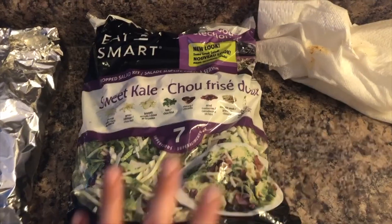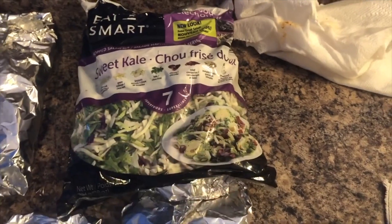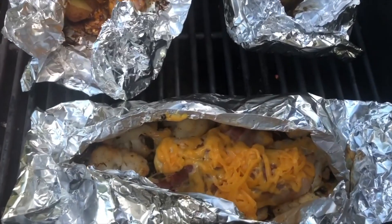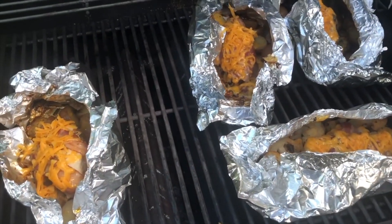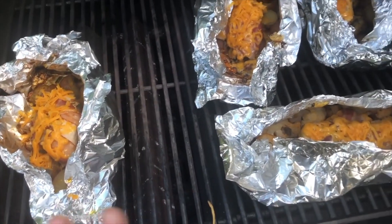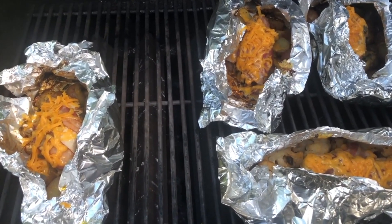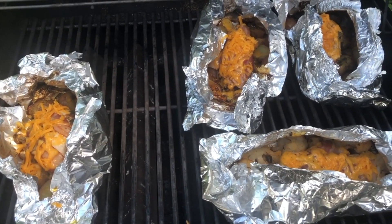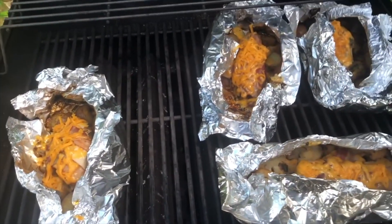I'm serving it with a side of sweet kale salad. Once all done, open the packets, sprinkle some cheese, and cook until the cheese is melted. These would also be great for camping — prepare them at home, and when you get to your campsite just add them on the fire. No clean up whatsoever; you can even eat them right out of the foil packets.